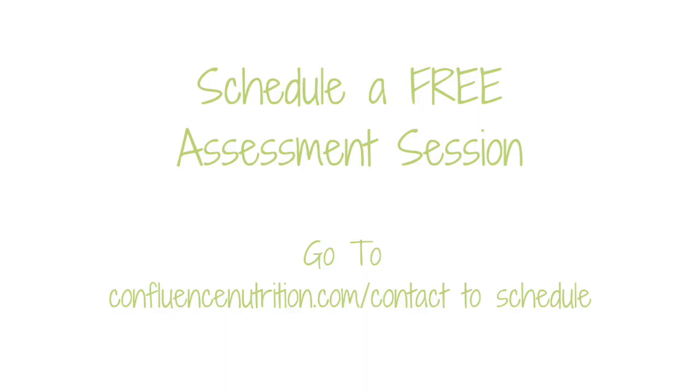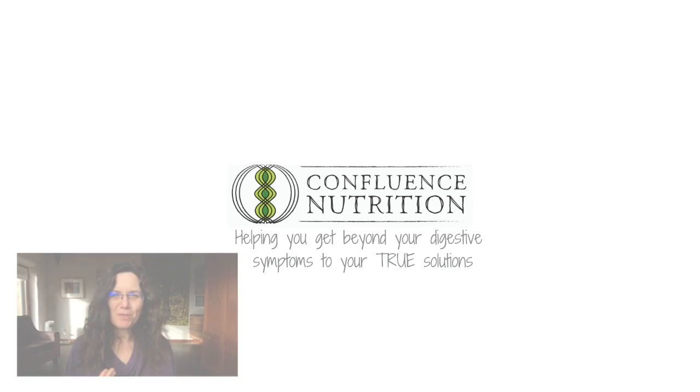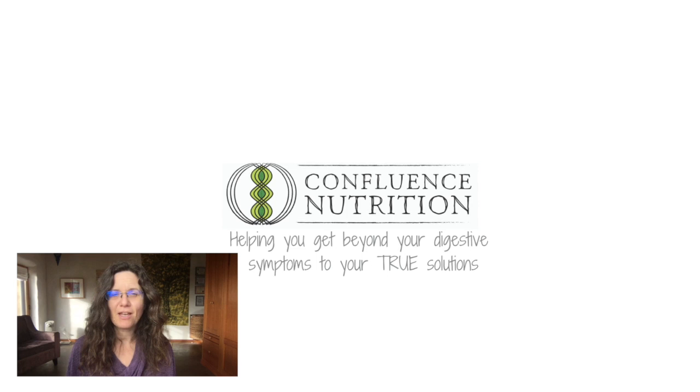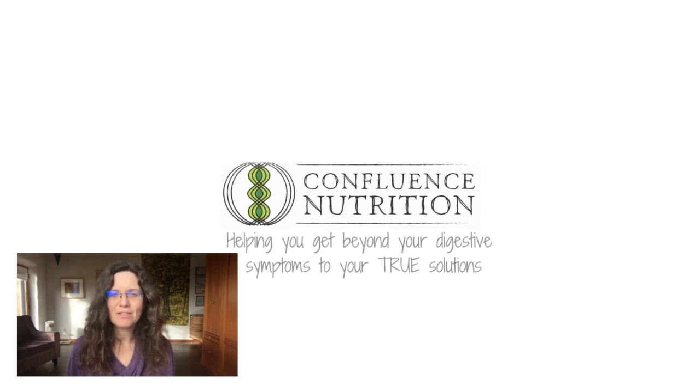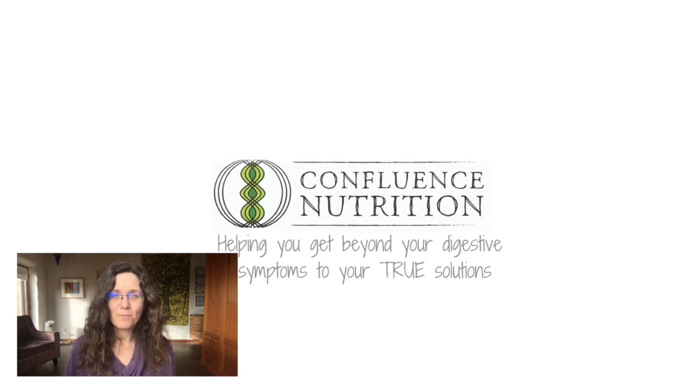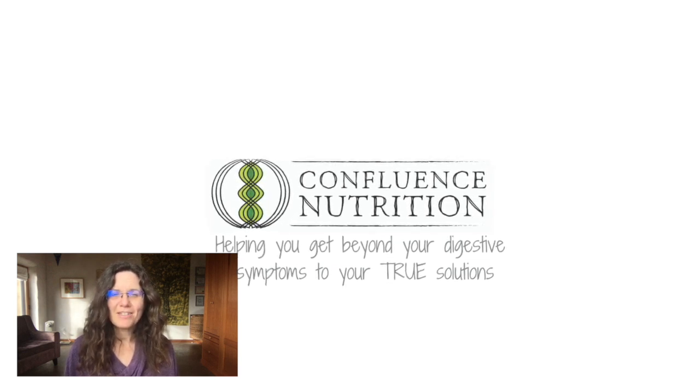Or if you'd like to work with me privately, I invite you to schedule a free 30-minute assessment session. We'll get a sense of where you're at and what your next steps might be, and I can answer any questions about working together. You can schedule that at confluencenutrition.com/contact. I hope this video helped you understand whether biofilm busters might be right for your situation to help you overcome your dysbiosis. If you liked this video, please consider liking, subscribing, or sharing it with someone who may need the information. I'll see you next time.